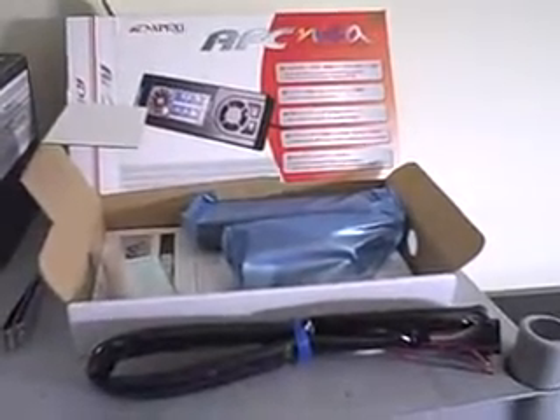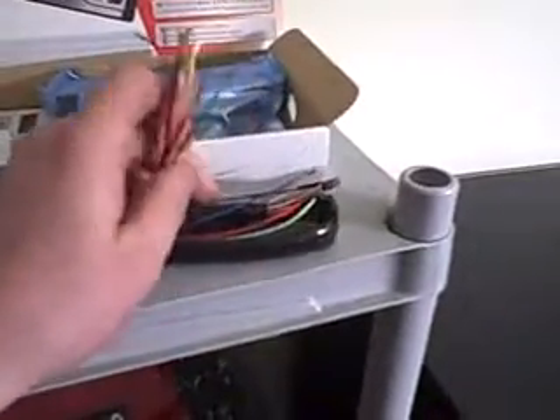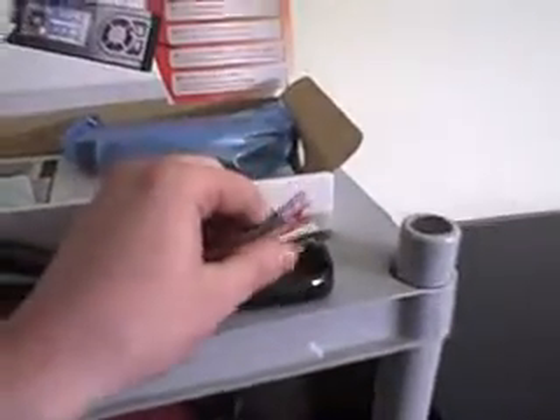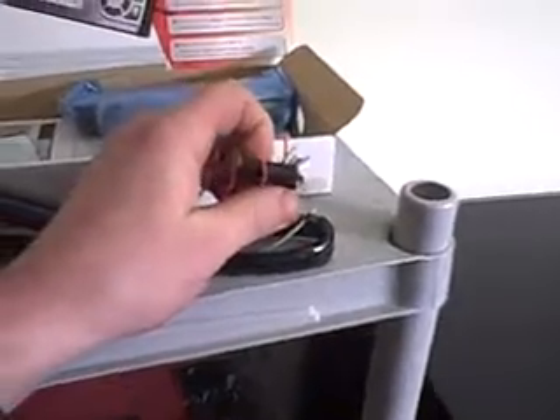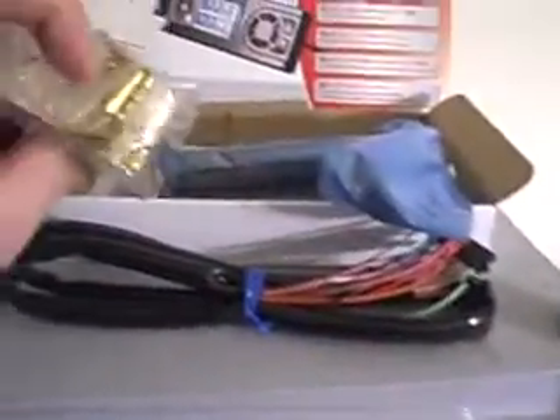The Neo is shipped as you see it right here. It comes with one plug — this is the wire harness — which you wire into the ECU. This clip makes removal of the Neo unit itself easy. It comes with the faceplate and connectors. Since it's made in Japan, it comes with Japanese installation directions, but since this is America they're useless. If you look on our site, we do have actual directions for installation in English.